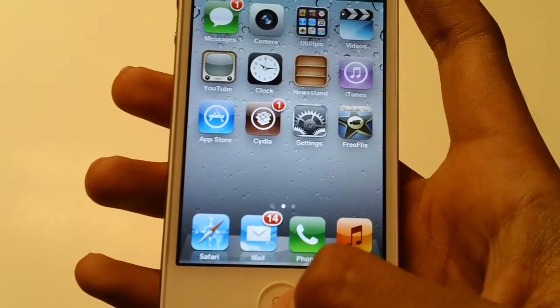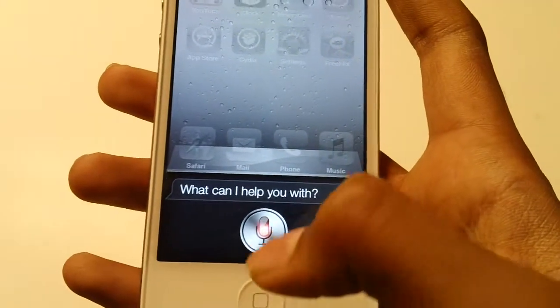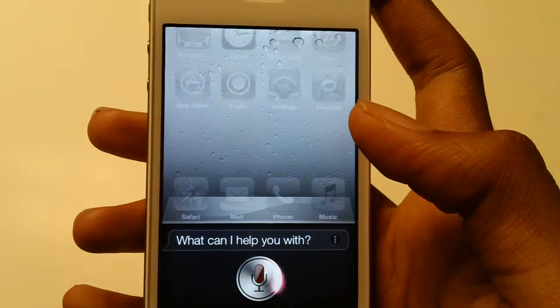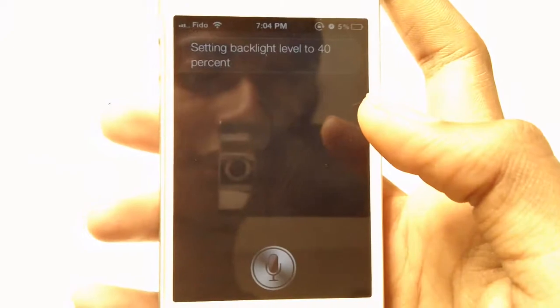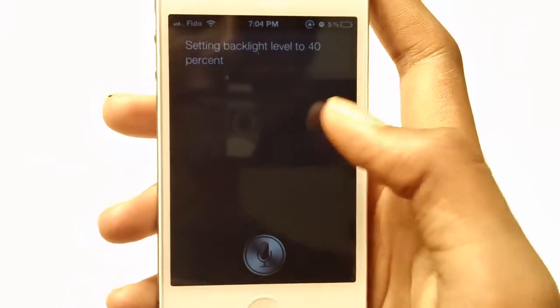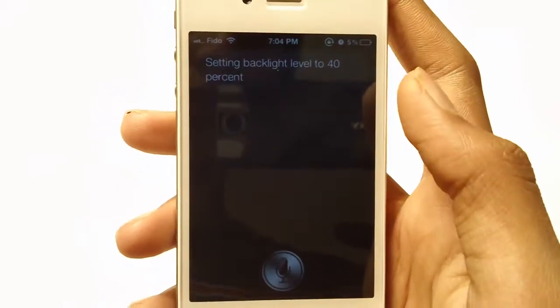Let's try changing the brightness. Change brightness to 40%. As you can see, it changed the backlight to 40%.